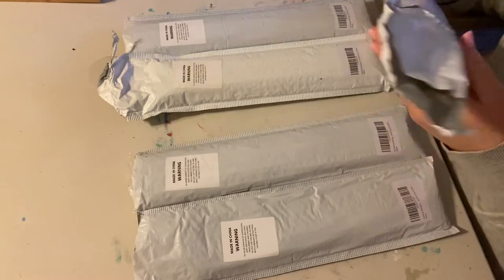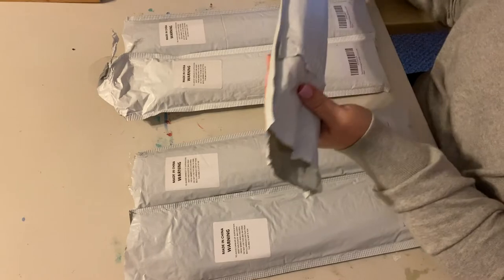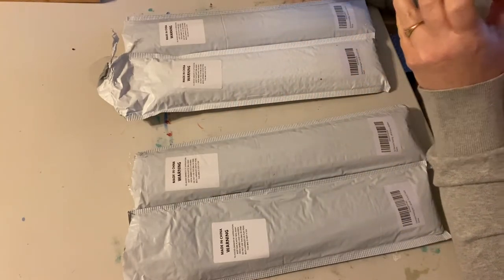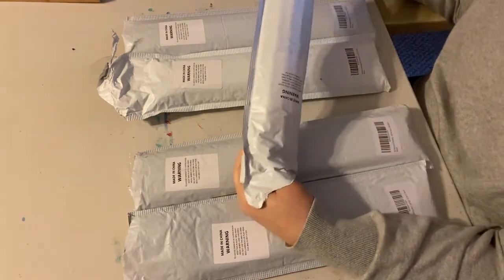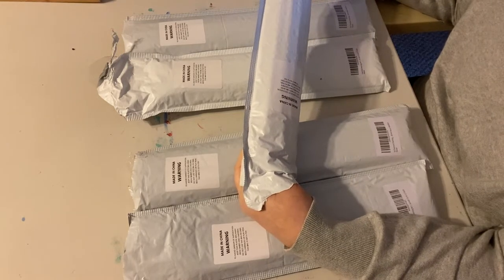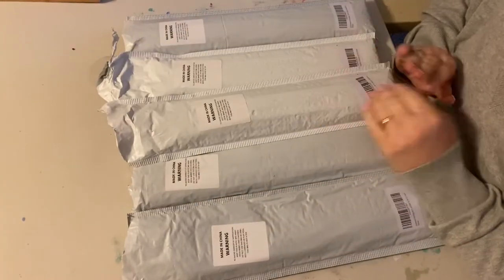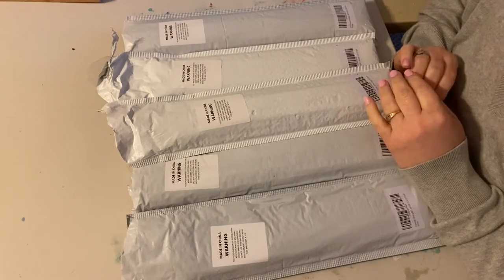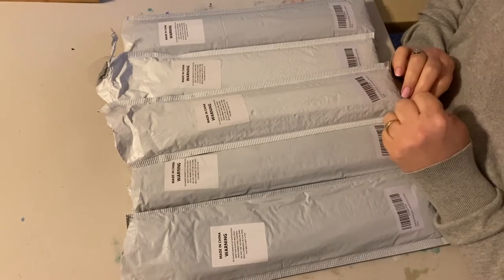Now I have already just taken a little peek to see what they sent me. I haven't unraveled them or taken them out of the package all the way, so opening them up together for the first time is what we're going to do today. I'm going to put the link down below to all of these diamond paintings, so if you're interested you can check them out. They have a whole bunch of products, but these are some of their diamond painting products.